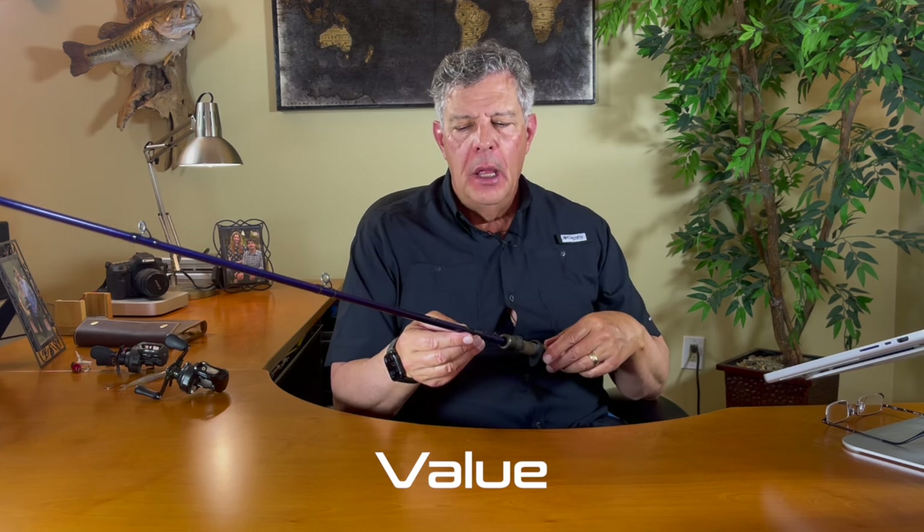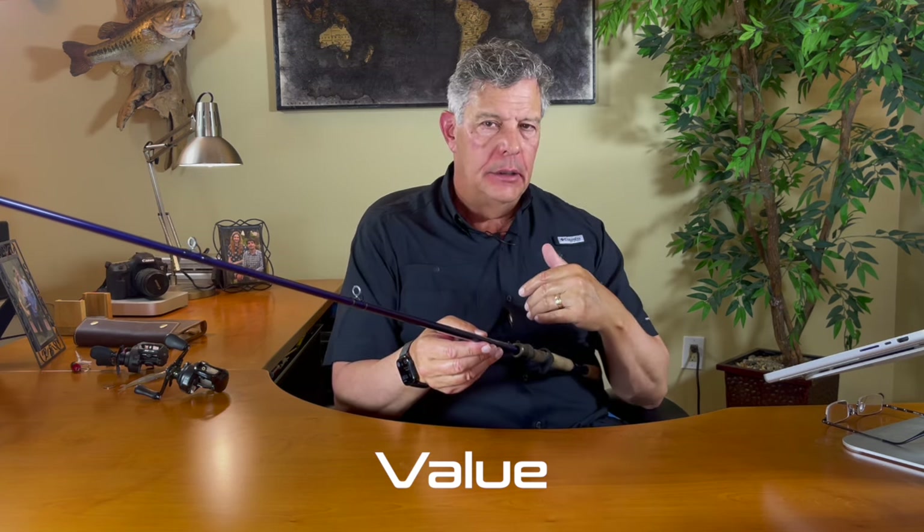Is this rod valuable to me? Yes. It's $295, I can afford it, and it fits my budget. It's relevant because I can fish jerkbaits and topwater throughout the year. It manages my concerns of weight — it's a lightweight rod that helps with endurance, allows casting with the right reel, and handles fish well when I get one on. So it does a nice job of all those things, and I think this rod is very valuable to me.